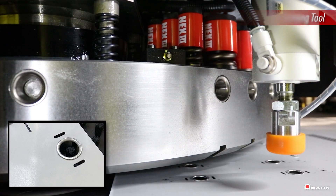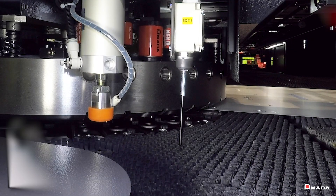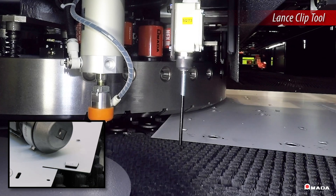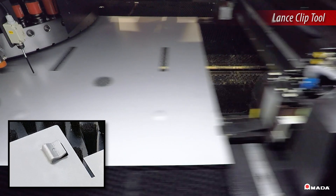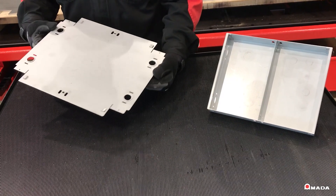With the punch and form capabilities of the EML AJE, this assembly incorporates lance clips to lock corners together during the bending process without the use of rivets or spot welding. This process allows fabricators to assemble products that fit together precisely.